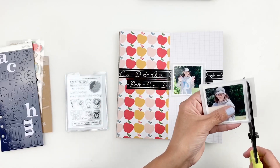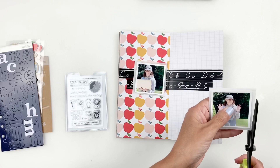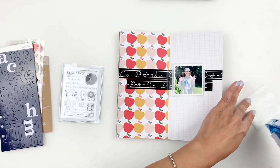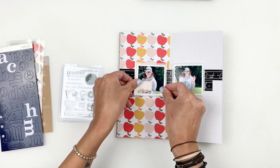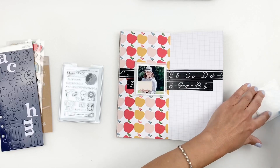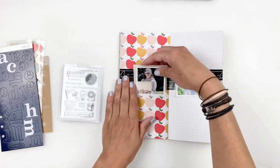Before I start layering, I decide I want to trim down my glassine bags a little bit. I really want the washi tape to pop, and the blackness of the washi tape will help my embellishing pop too. So I end up trimming it down and adding my photos to the washi tape, and now the fun part begins.